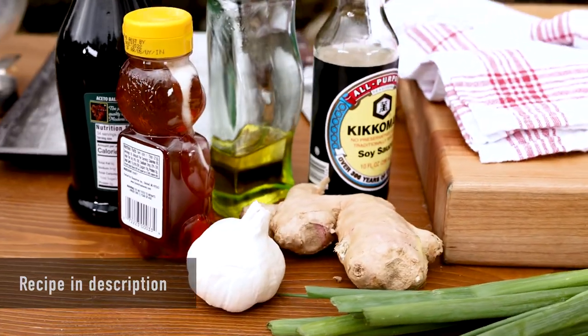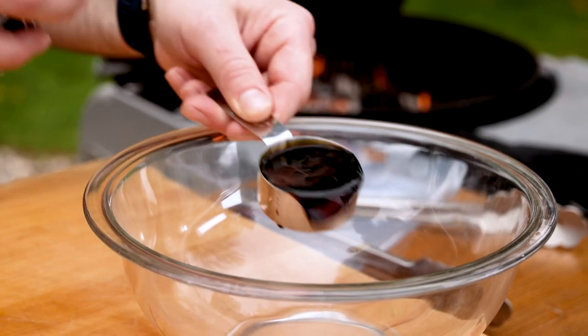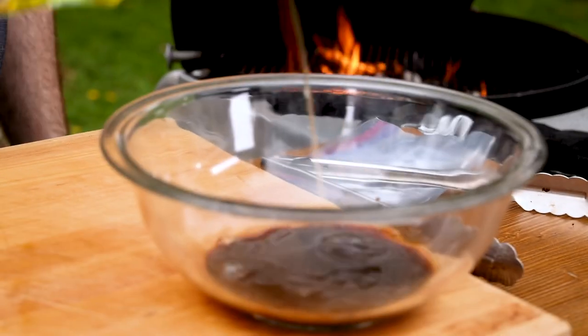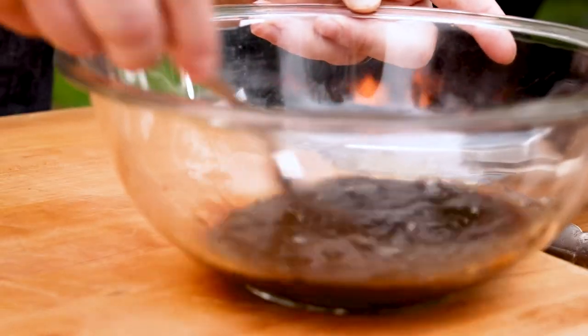This isn't a traditional Korean marinade — we've switched it up with a few common ingredients that we think work nicely with this cut. We'll start with a quarter cup of soy sauce, a quarter cup of balsamic vinegar, which replaces the rice vinegar in this recipe, a little bit of oil, and then three tablespoons of honey. Then we'll give it a quick whisk to combine before adding the rest of the ingredients.